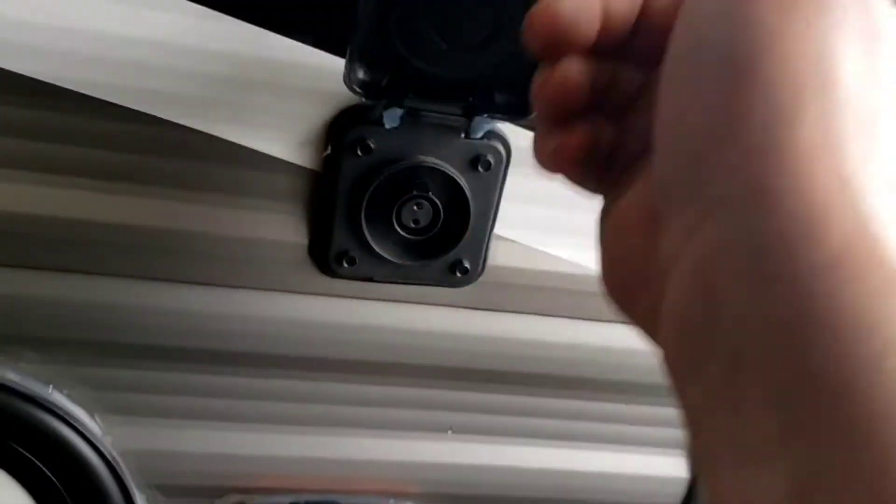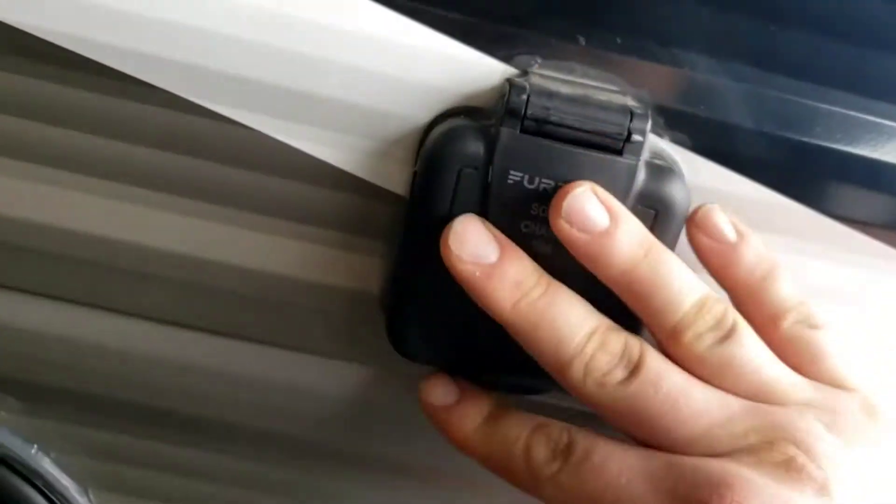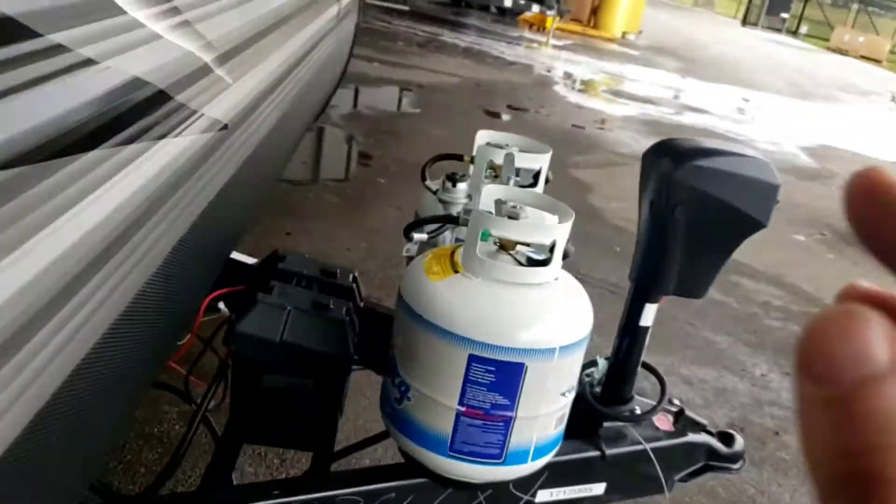Over here you are pre-wired for solar. All you have to do is buy the Furion brand solar kit. All that does is trickle-charge your batteries off a solar panel.